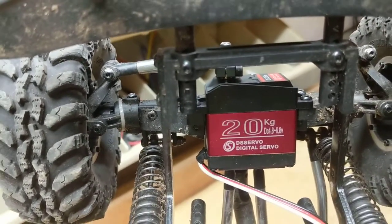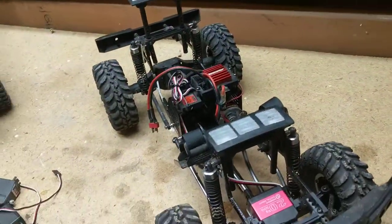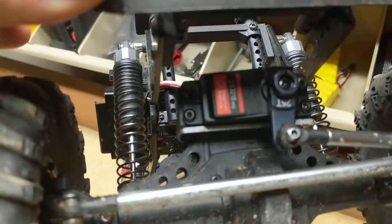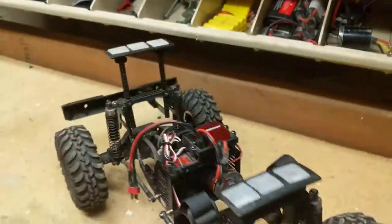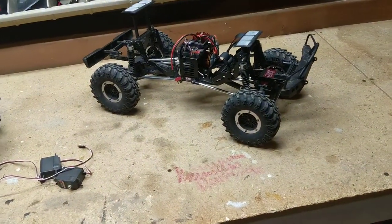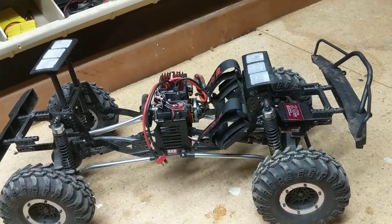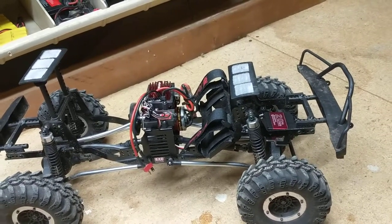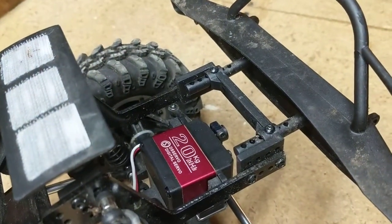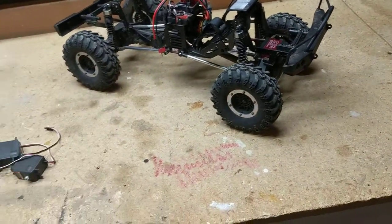I've run this servo in the Red Cat with my boys beating the living hell out of it for over a year, several batteries, and zero problems. I also want to mention — you can buy them in a combo pack of two for around $30-something dollars, and they come with servo hardware, an aluminum servo horn, and all the hardware. I've been running it for over a year with no problems. The servo is strong, responsive, fast, and zero issues.